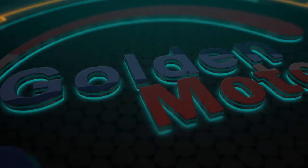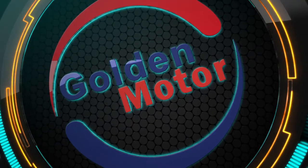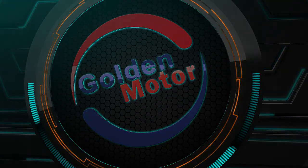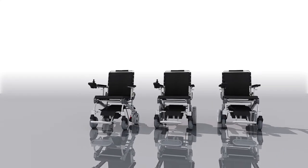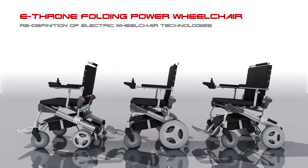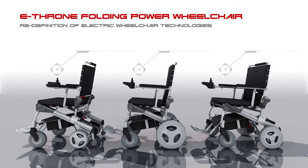Golden Motor: What type of mobility device will be right for you? eThrone will be your best choice. eThrone Folding Electric Wheelchair — a redefinition of electric wheelchair technologies. Follow me to discover it.